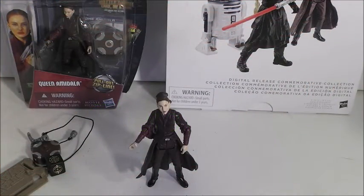Hi everyone. Welcome back to another video. Today's video is going to be another updated review on the Movie Heroes Episode 1 Queen Amidala. This is going to probably slow down my updated reviews. I do have a few updated request reviews I will be doing, and then after that I'm probably going to try to come up with some new videos.